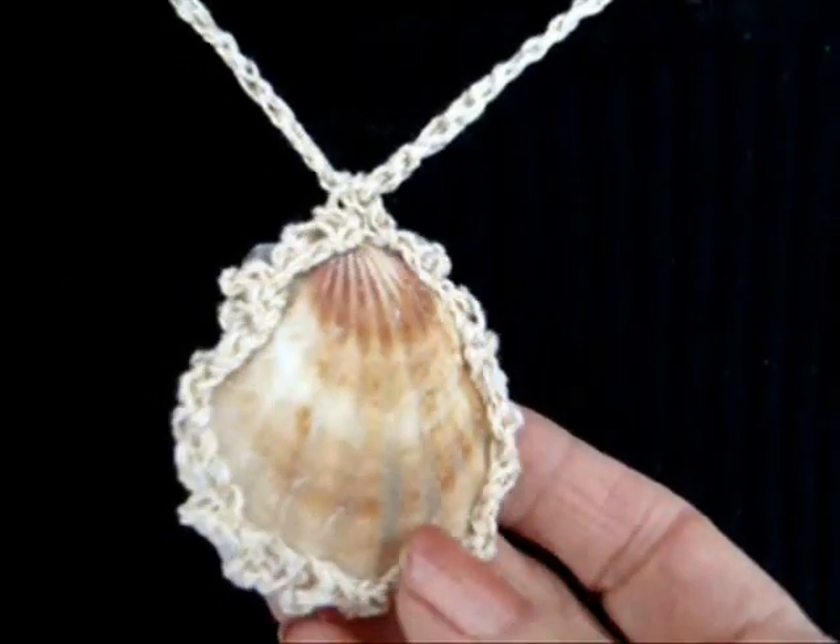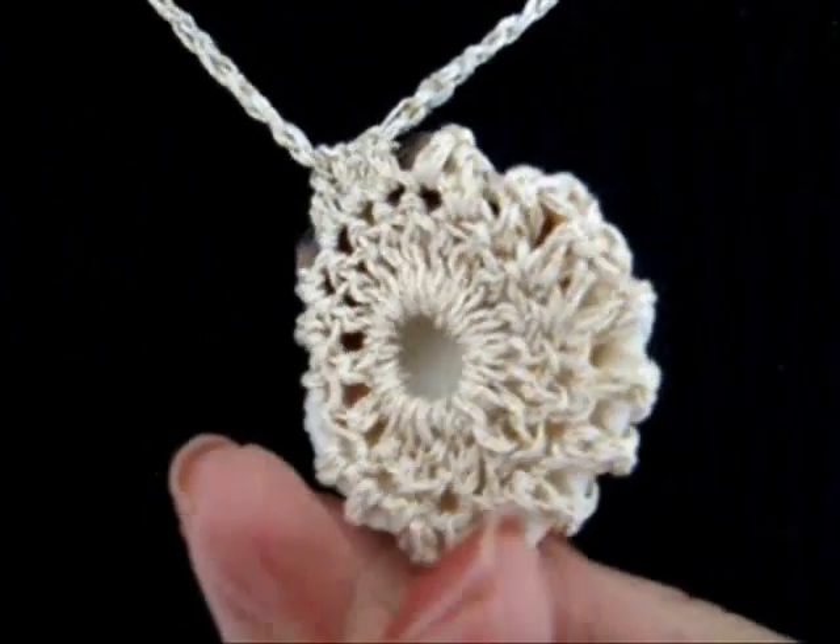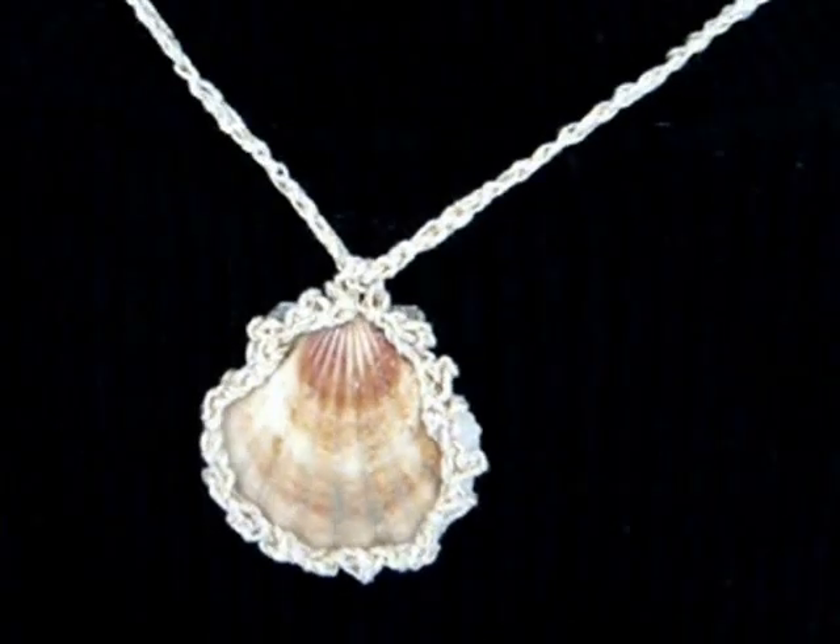Hi everyone, this is Emmy. Today I'm going to show you how you can make one of these caged seashell necklaces. So let's get started.